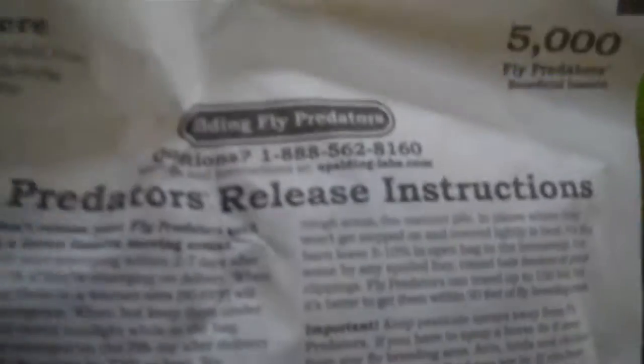Once I've done that, I go ahead and open my bag and I start sprinkling the Fly Predators around the property. There are instructions on the back on how to do this — it talks about how to put it on the manure. It's very simple to do. Do not apply pesticides anywhere around these little critters, which obviously I don't do anyway.